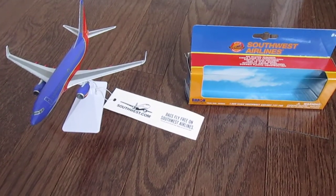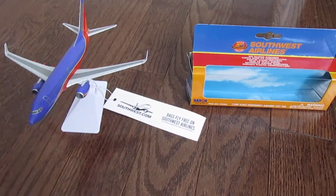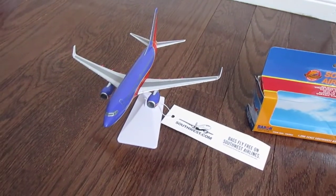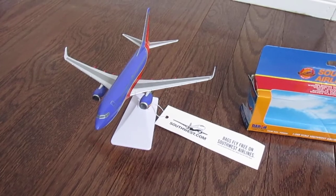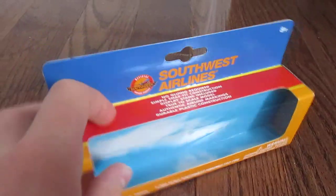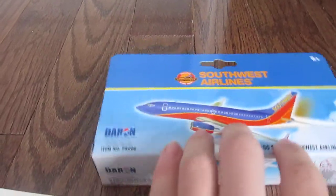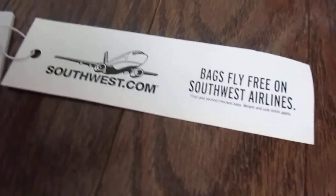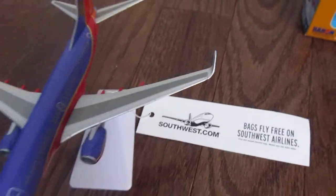Hey guys, this is Planespotters Network. I've got a model review of this Southwest Airlines 737 from Darin Planes. Here's the box that it came in. And here's the model — I have a bag tag from Southwest that I put on it.